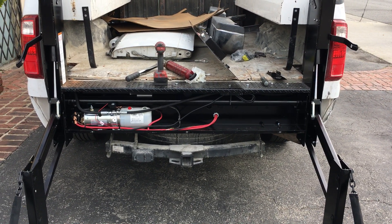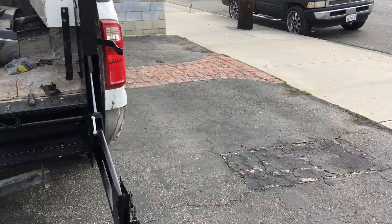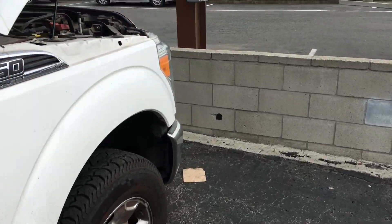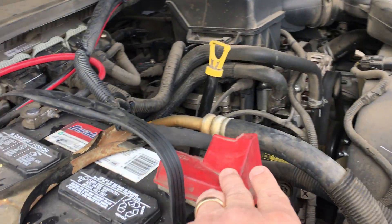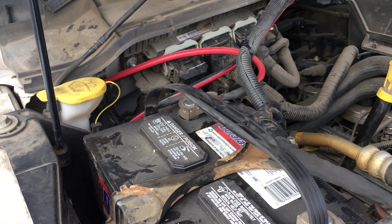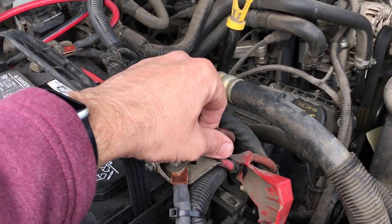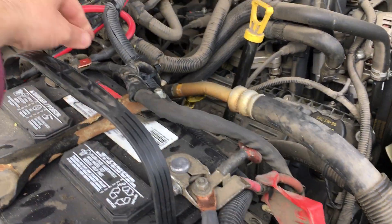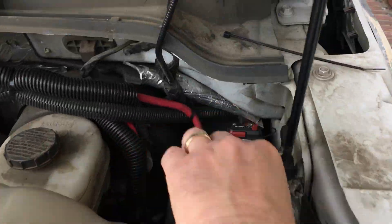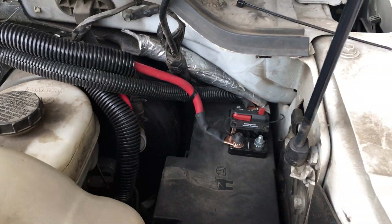The other really important maintenance you can do for the liftgate is to check your battery to make sure it is free from corrosion. Make sure both battery terminals are clean and clear. Also check that your battery connections are tight, and then check your battery connection for the Tommy circuit breaker — make sure those are tight as well.